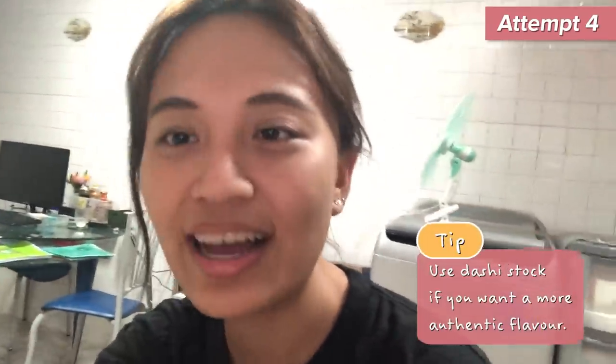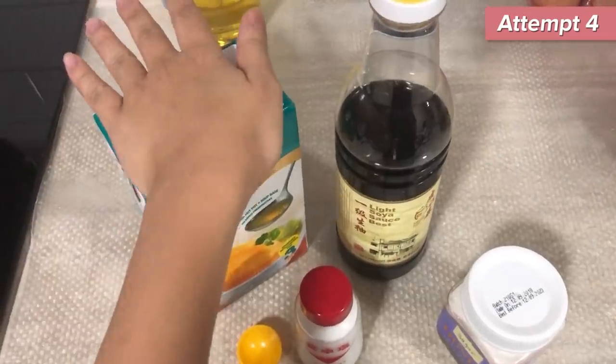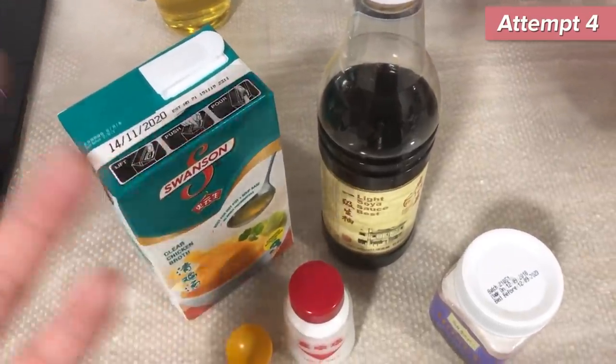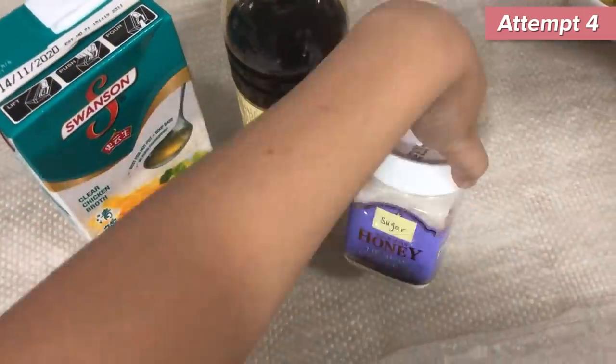After my previous attempt with the milk-based recipe, I don't really think that's the best. Try your best to find dashi stock — I believe that could give you the best tasting tamagoyaki. But because I don't have it, I'm still gonna use chicken stock. You need dashi stock, aka chicken stock in my recipe, plus soy sauce, sugar, and salt.